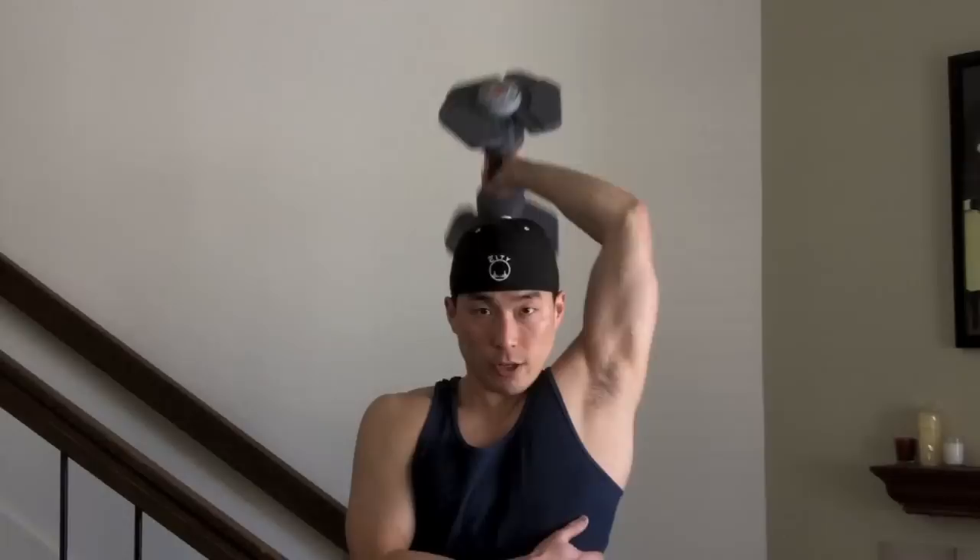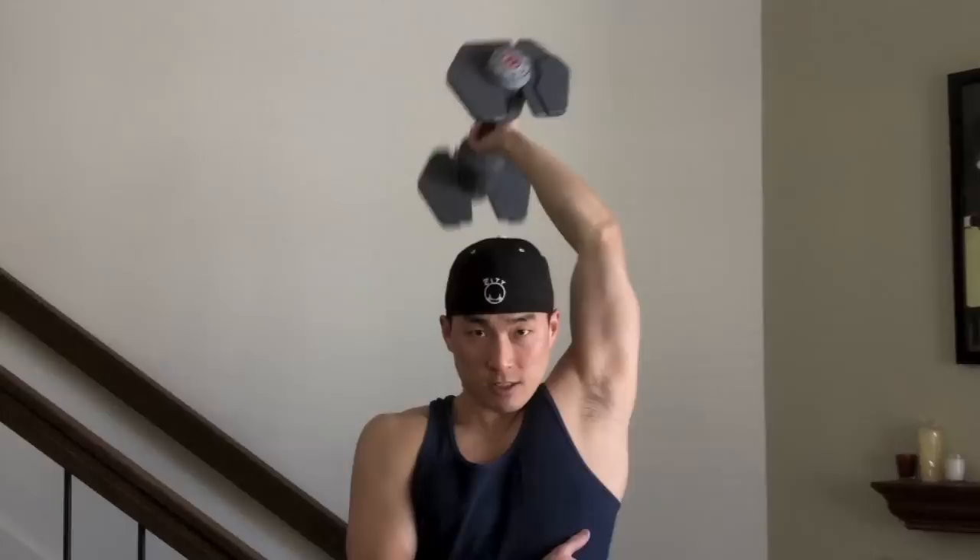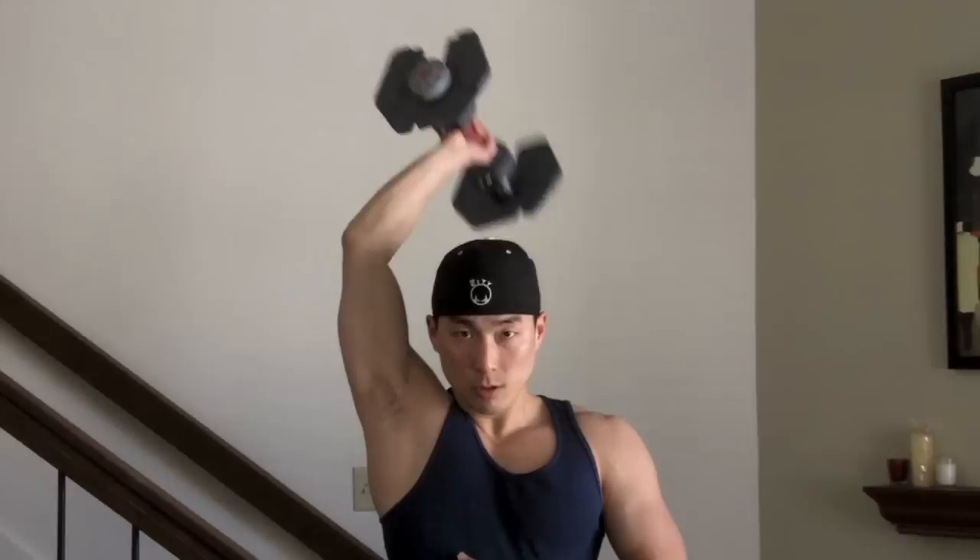The first one I'm going to be doing is a standing overhead tricep extension. Just grab a pair of dumbbells, put it over your head like that, and go down — try not to flare your elbow out. This is obviously not a natural motion for the human body, which is why I'm telling you to start really moderate and work your way up, because it can increase your chances of injury. So I'm just using a very moderate weight to demonstrate — just hit the tricep.